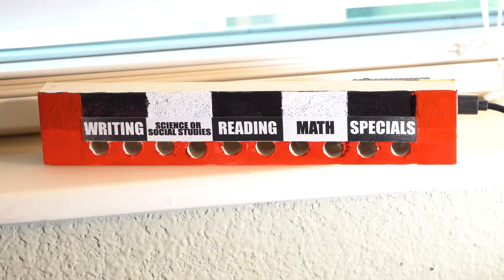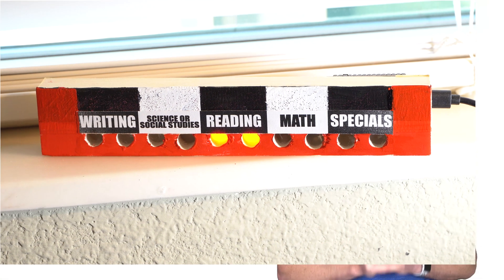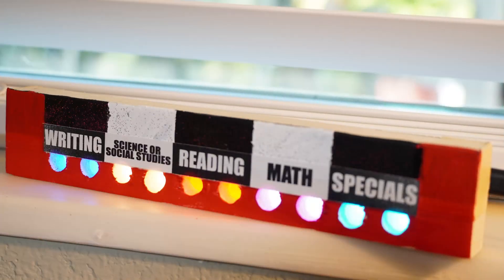My daughter is in first grade, and transitioning her into online learning while my wife and I transitioned into online teaching has been a little bit rough for everyone. I designed this timer to help her visualize her school day and motivate her to fill up the dots each day. At the beginning of each school day the lights start off, and throughout the day all she has to say is things like 'Alexa start reading' or 'Alexa start math,' and it will start the appropriate length countdown timer using the LEDs for that particular subject. Once the countdown reaches zero it activates two lights corresponding to that subject. By the end of the day the goal is to have all the lights turned on, and that's when she knows that her schoolwork is complete.